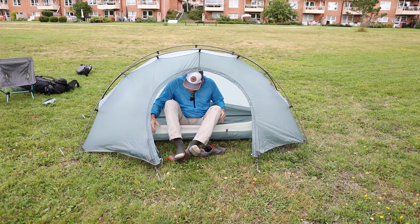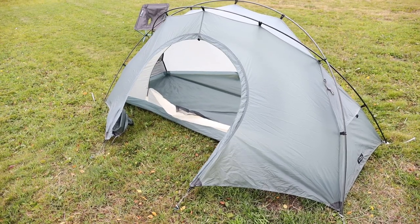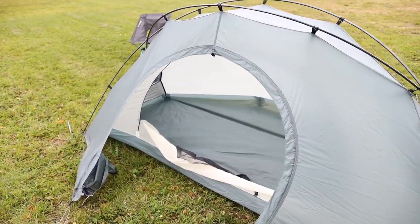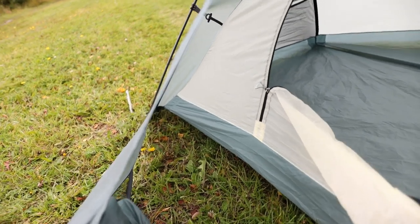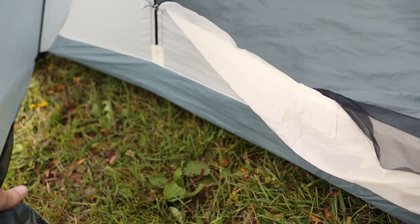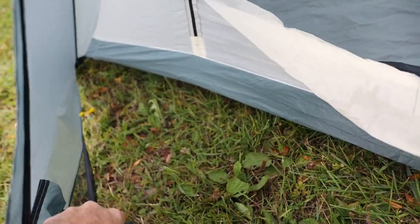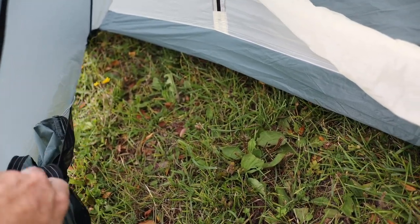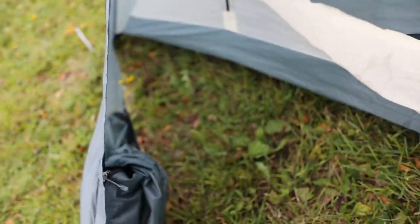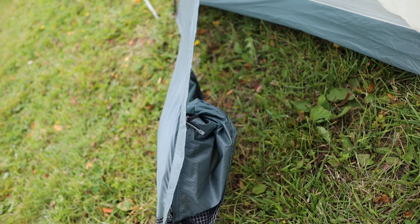I like that big opening there. I like how you still got your vestibules even when you open it up. Granted it's not massive, but it's big enough for most solo hikers. This door flap I just put in that little pocket there, which is a different kind of solution but extremely effective. I like that. You can see this inner tent is actually quite big with those two tie-outs there.